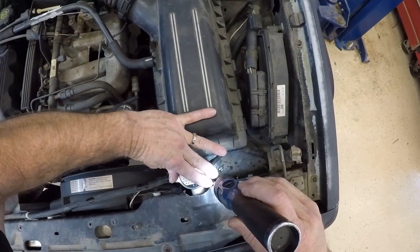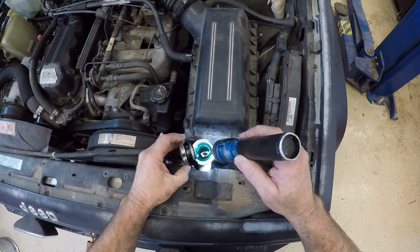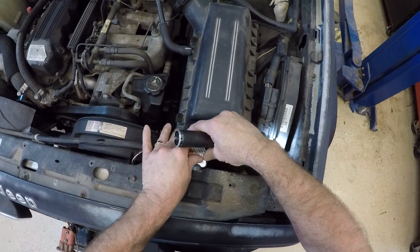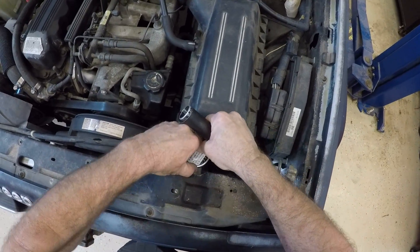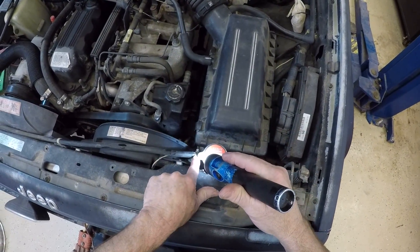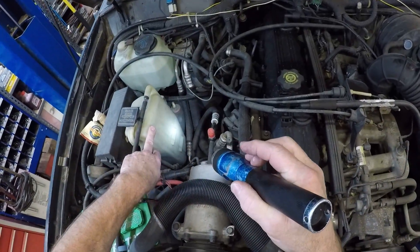If I check the coolant level on this — which you can see is wet, so I already did — we can see that it's nice and full. Now from the coolant level being full here, I'd also want to check my overflow tank because this system uses an overflow tank. So I would trace this hose over to this bottle, and this is my overflow bottle.